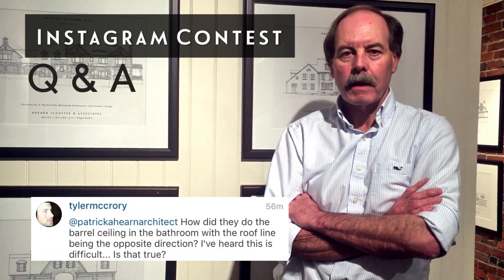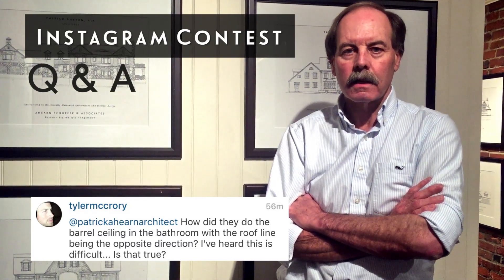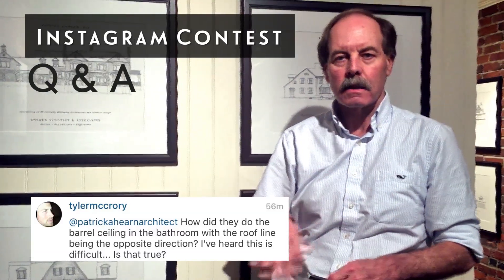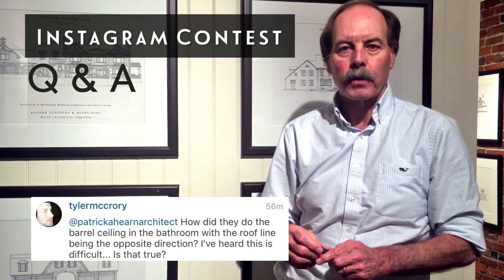The barrel vault ceiling in the master bath of the HGTV Dream House is constructed in a non-structural way. In other words, the roof is something different — this is non-structural. It's done not like a boat with ribs.